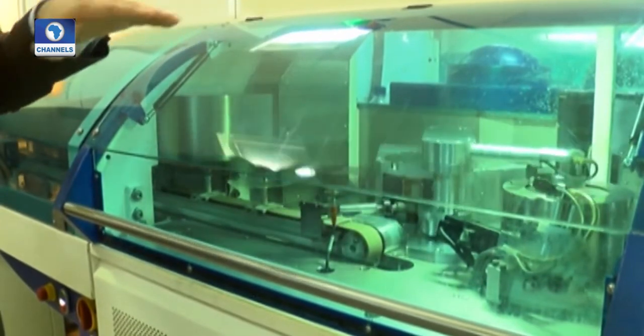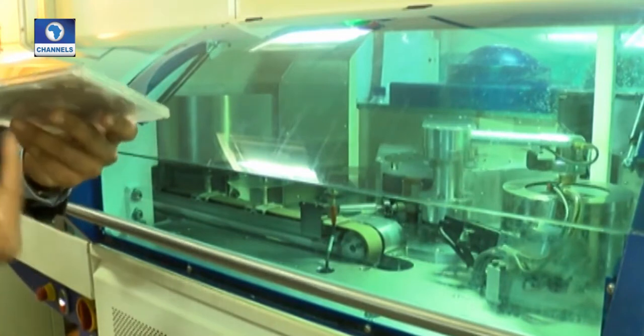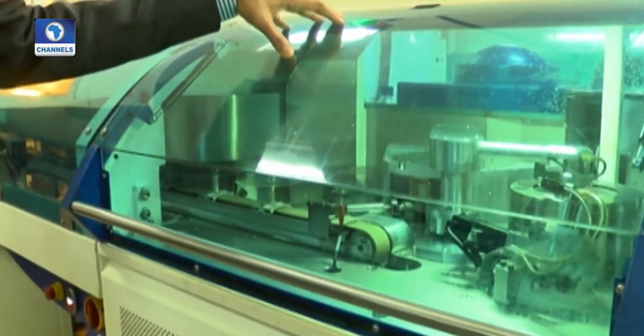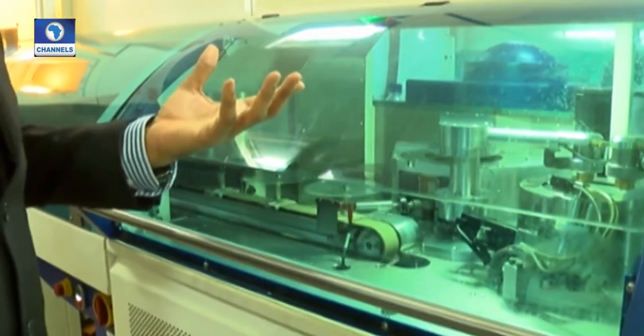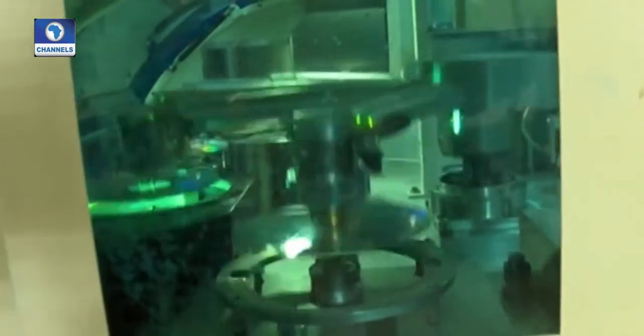An aluminum layer will be deposited on the disc for the purpose of reflecting the laser. Because this aluminum layer is exposed to oxidation if exposed to the environment, a polymer is dispensed to form a protective coating on it. This completes the final product from our application line.